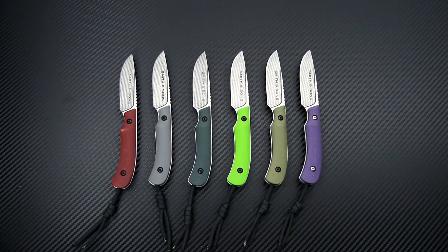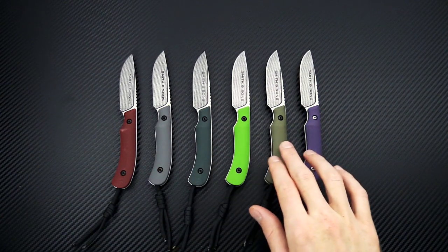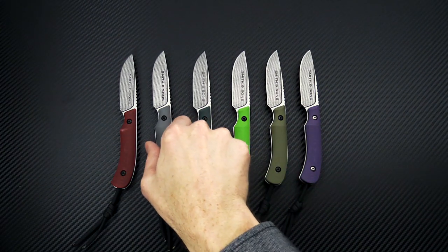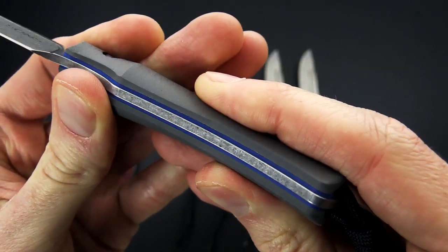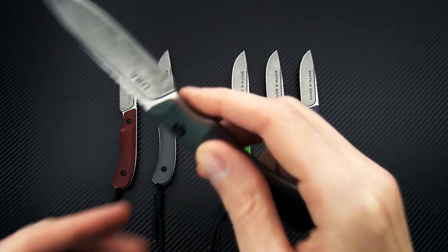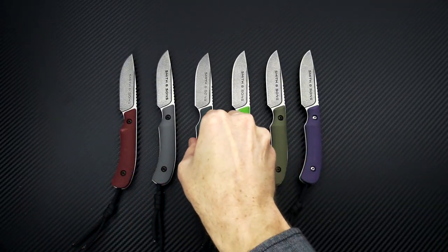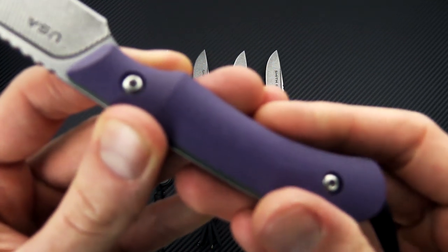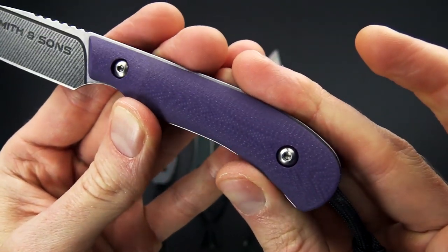Here's a quick shot of all six variants we have in stock. We have ruby red, toxic green, and OD green — all with black liners and hardware. We've got charcoal gray, which comes with a blue liner and black hardware. We have forest green with orange liners. And then we've got purple with toxic green liners and stainless steel hardware.